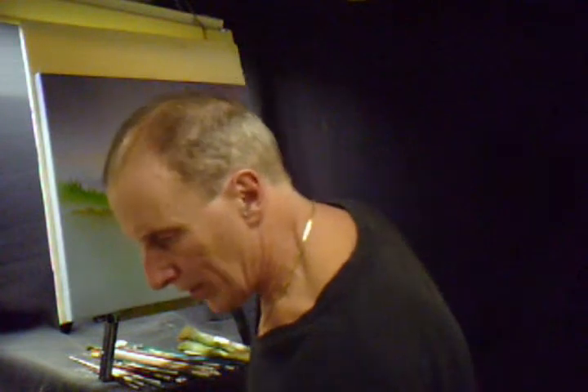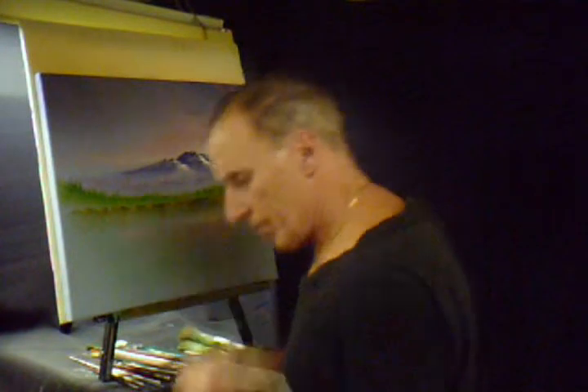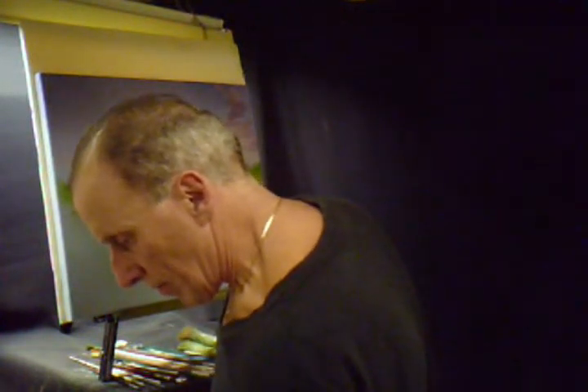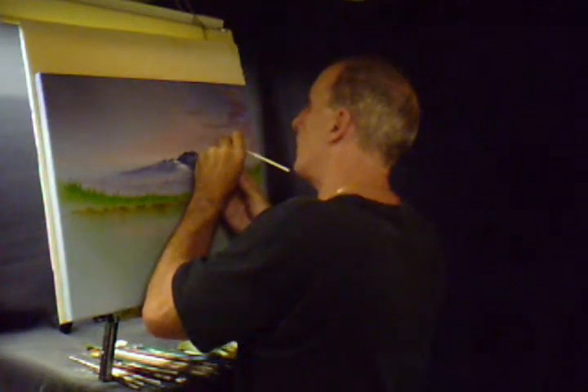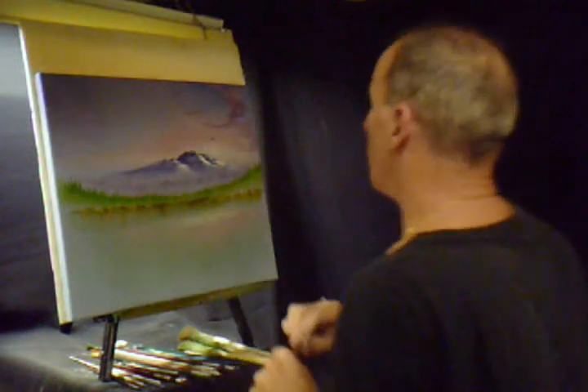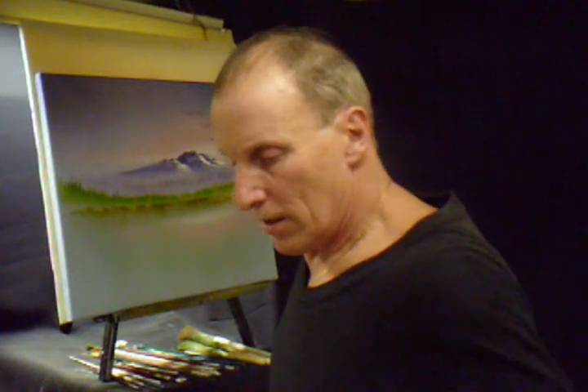I like what's happening there. I think we can put a bird up there — maybe an eagle, maybe just a dark figure of a bird off in the distance. Let's use a liner brush. Maybe we can put a bird right here, just by itself. Maybe it's an eagle. It's that simple.